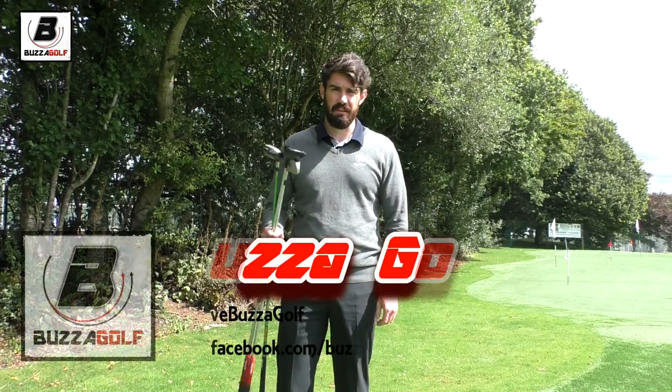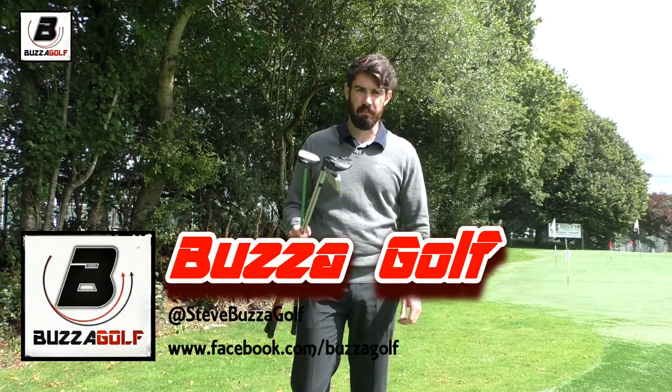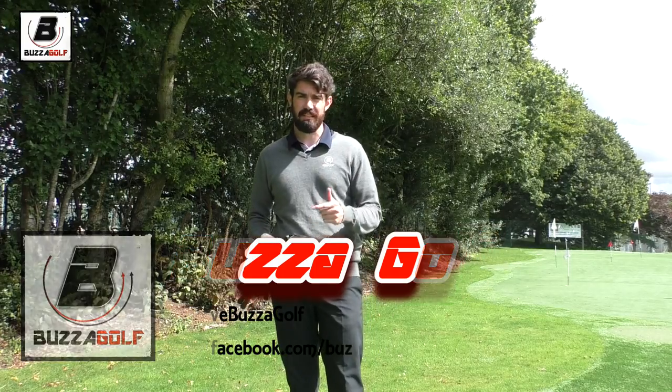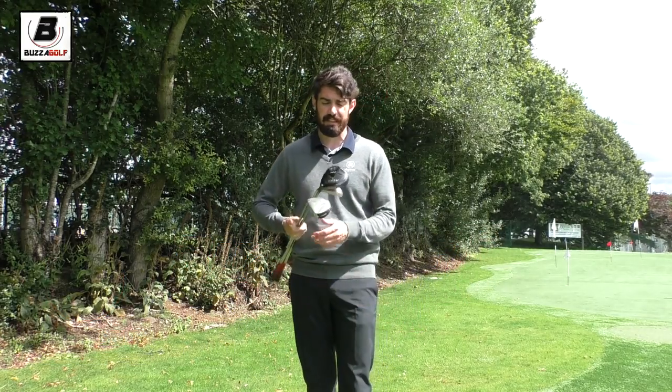Hi guys, thanks for checking the video out. Another what's in the bag from the Buzzman. So this is my woods. I've already done a video on my wedges and my driver, so this is the other clubs that are at the top of my set.